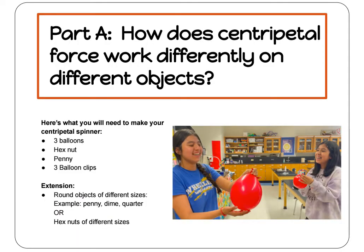For our first experiment, we are going to test out centripetal force and learn how it works by creating a centripetal spinner. For this experiment, you will need three balloons, a hex nut, a penny, and three balloon clips.